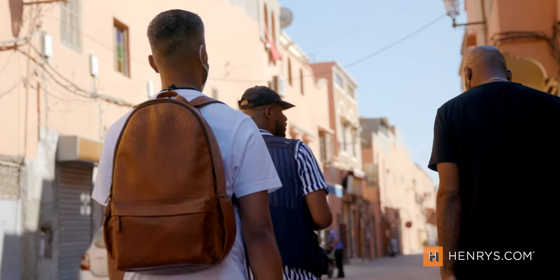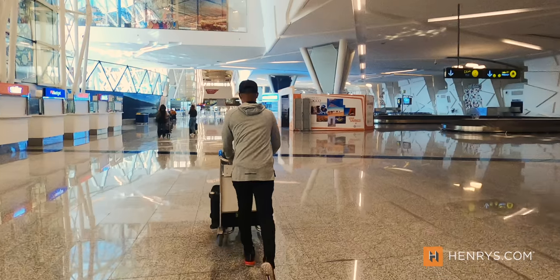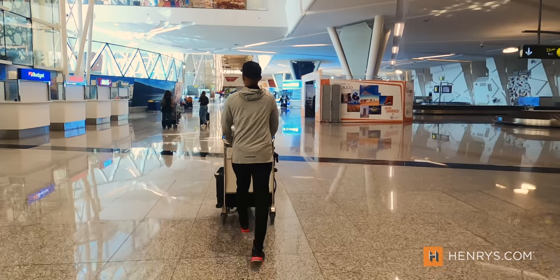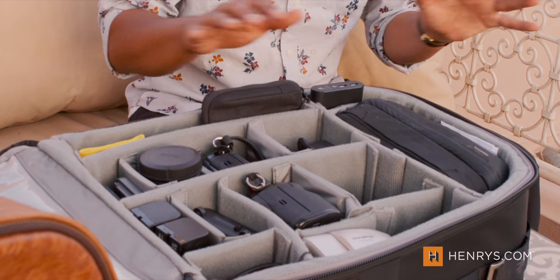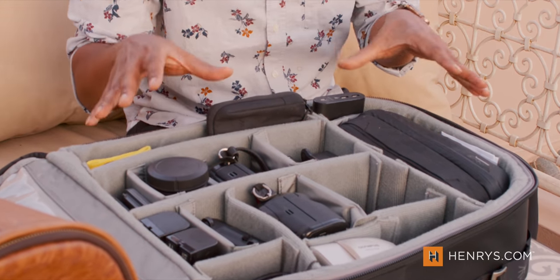The first essential is this new Think Tank Airport International roller bag. It is like your typical carry-on roller bag except that it is designed for gear — your camera gear, your lenses, your hard drives, your laptops, everything you can think of. It's designed to fit in this bag. This is not just something you'd consider for travel; you could use this for your wedding gig, your photo shoot, whatever it may be. It's a fantastic bag.